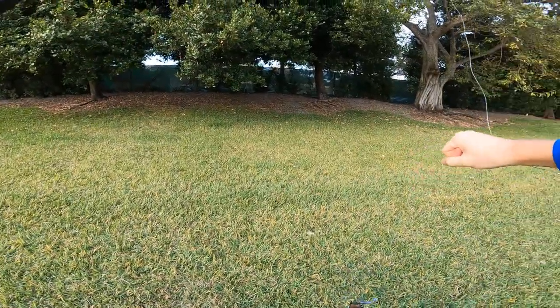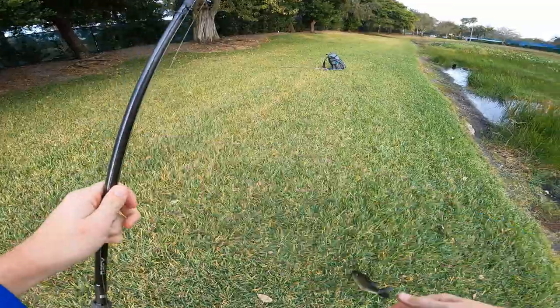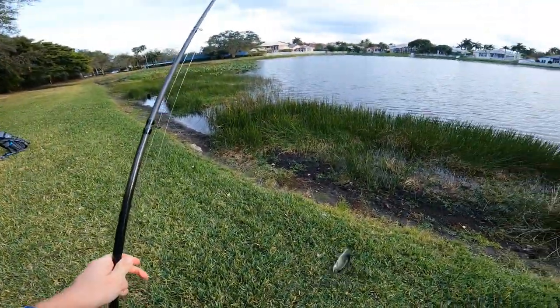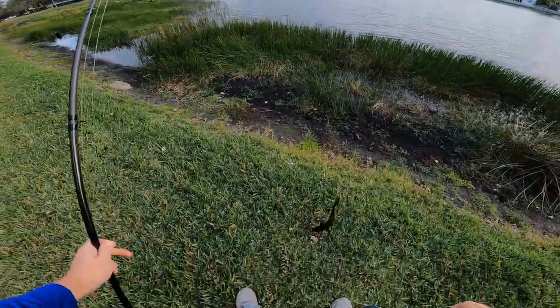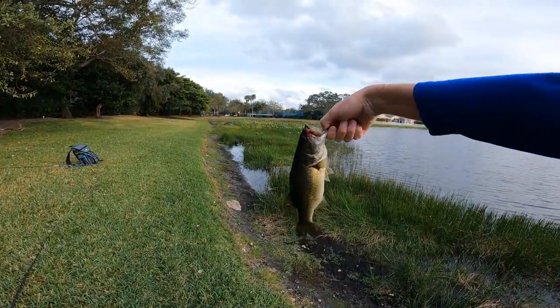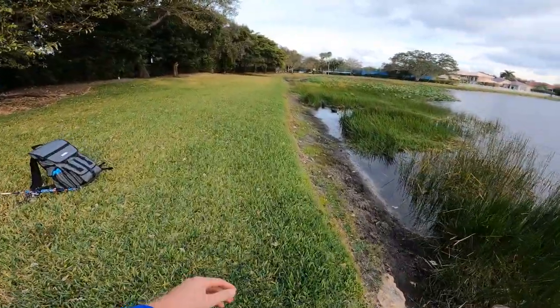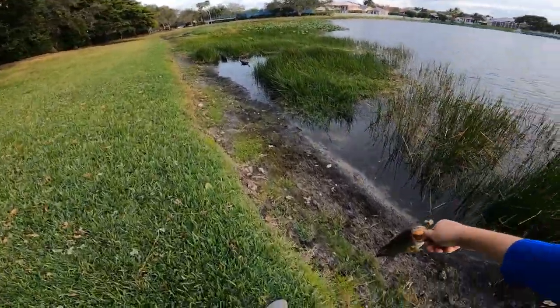Got a little one on the Gambler Lure — oh, he spit it, almost landed in my lap! Not a bad little guy on the Gambler Lures Easy Swimmer, just the regular size.